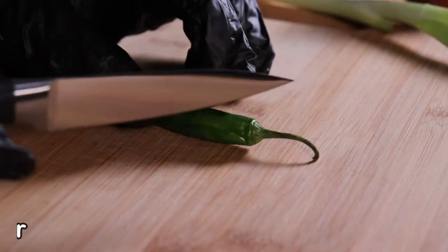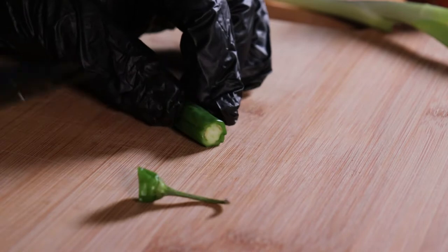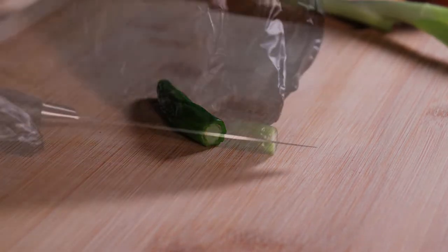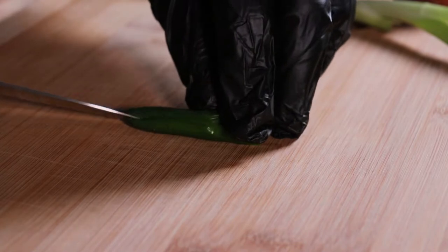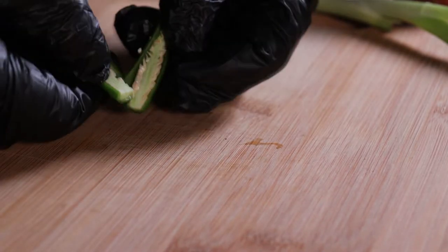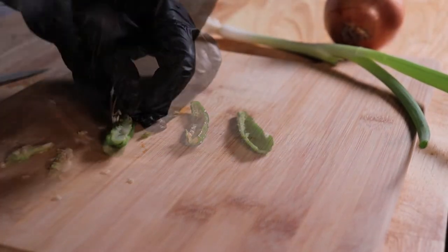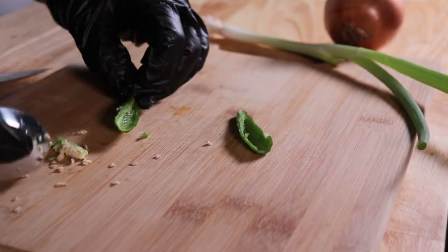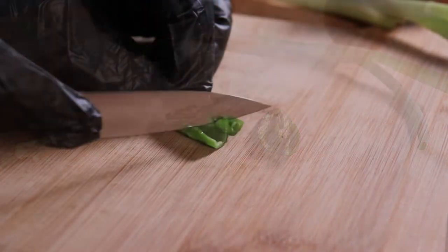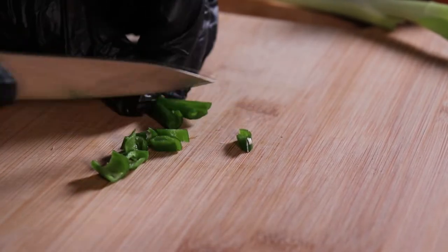I have a beautiful serrano chili pepper, and I'm going to cut the stem off. Once you cut the stem off, slice down the center into two halves. We're going to simply remove the seeds and the membrane from each half. Once that's done, we're going to cut the pepper into small pieces.